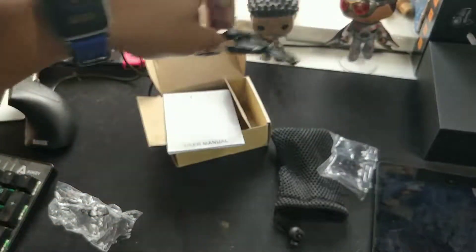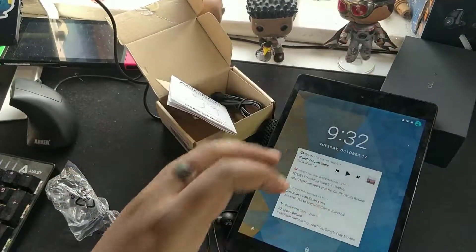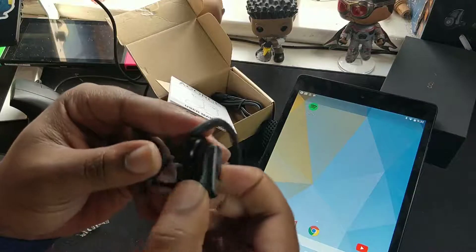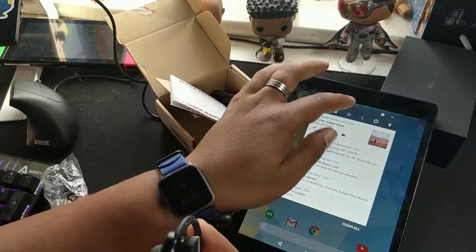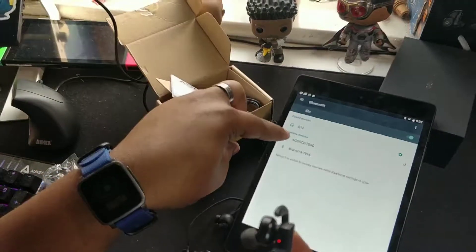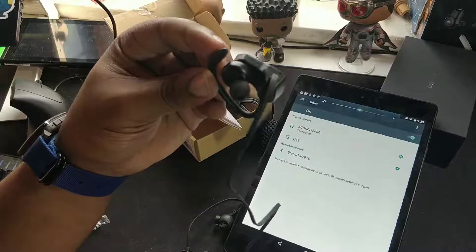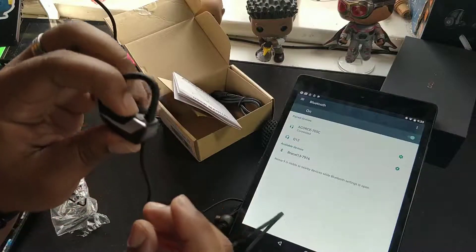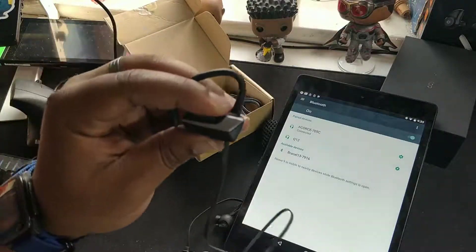Let's try and get the earphones connected to my tablet. Standard procedure — press and hold this button until we see a red and blue flashing light. There we go, red and blue flashing. Now go to Bluetooth settings — there it is straight away. Connected! I just heard it say connected. Let's try and see if the volume buttons work — it's not showing me at the moment, maybe because nothing's playing.